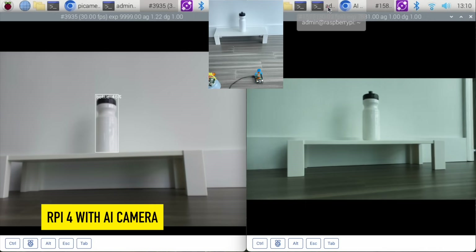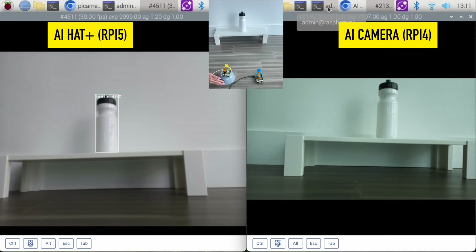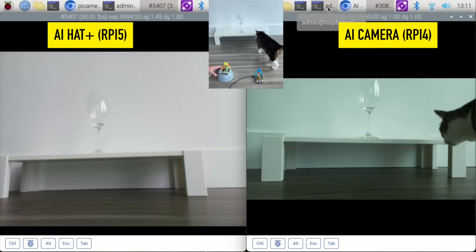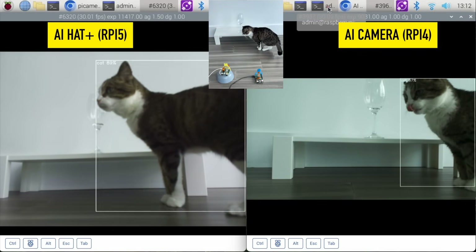The Raspberry Pi 5 on the left identifies a bottle and then my Raspberry Pi 4 does not identify the bottle. All right, here comes my cat — let's see if it can identify a cat. All right, walking around the camera.